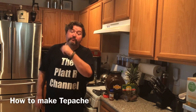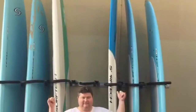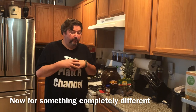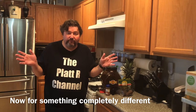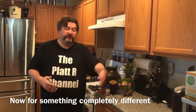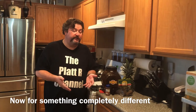Today I'll show you how to make tapache. When I started this channel, if you go back to watch my original video, the purpose was to document my wonderful journey through this weird world of alcoholic beverages and show you what I've learned along my years of bartending and homebrewing.